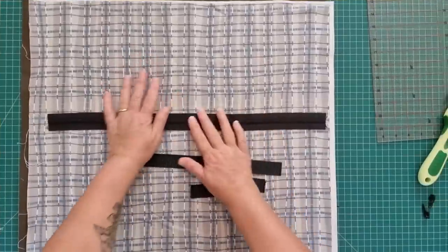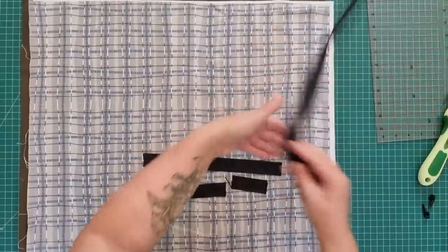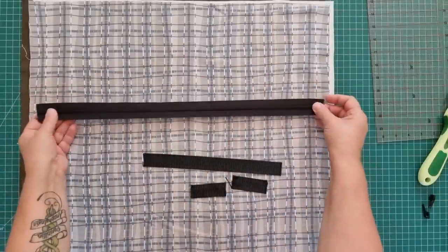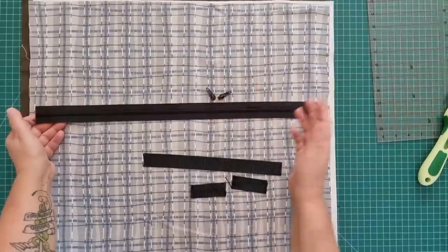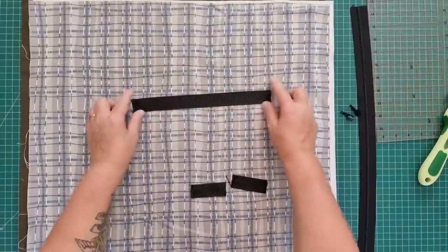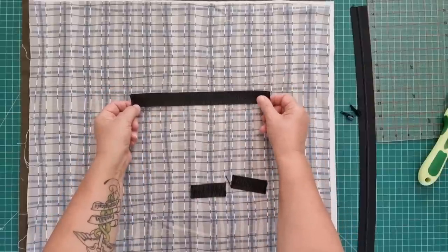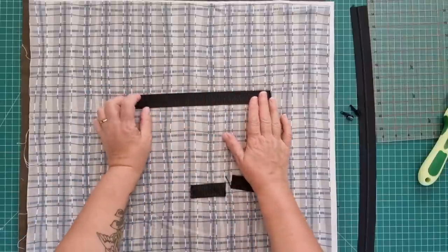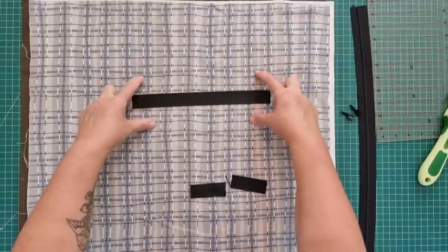I'll put the centimeter measurements up on the screen as well. We've got a 21-inch zipper - you can use a regular zip with your slider already on there, this is just what I prefer to use. So we've got one zip and I've got two sliders. You can put one or two on here but I'm going with two because of the size of the bag. I have an 11-inch piece of strapping or webbing which I'm going to be using for the handle - this is one inch wide. If you want to make a handle out of your fabric, you'll need 11 inches long and four inches wide.